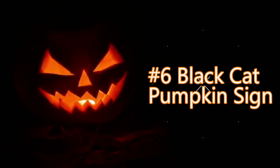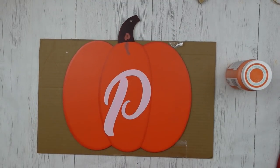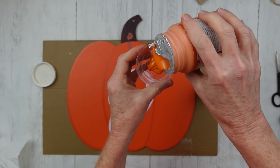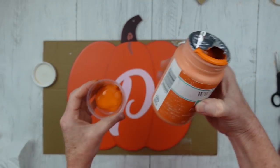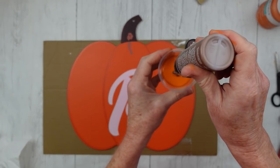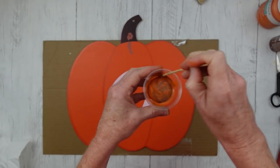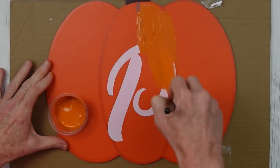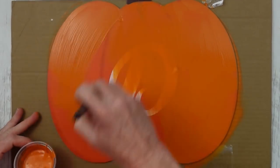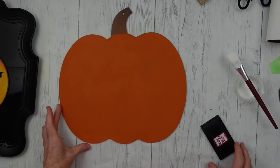Number six is the black cat pumpkin sign — quite possibly the best project I have done the entire Halloween series, in my opinion. We're going to start with this pumpkin from Dollar Tree. I'm going to use a little bit of pumpkin orange Waverly chalk paint that came from Plaid. Then I have a little bit of antiquing wax — I'm going to put a few drops in because I want to muddy up this orange paint and give it a more realistic-looking dirty pumpkin. When I get it the color I like, I'm going to start brushing it on there. It's just a more natural color than what was already on the pumpkin, and it's going to match the fabric we're using much better. Two coats of that and let it dry.